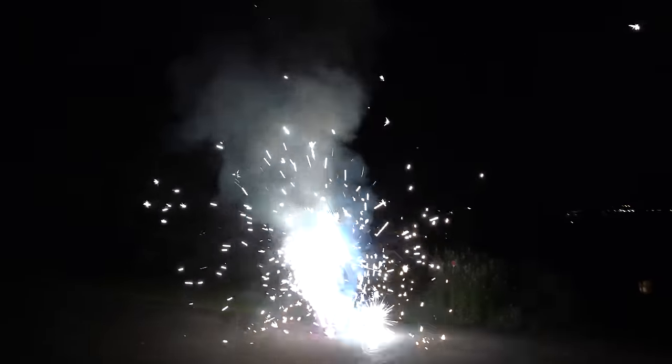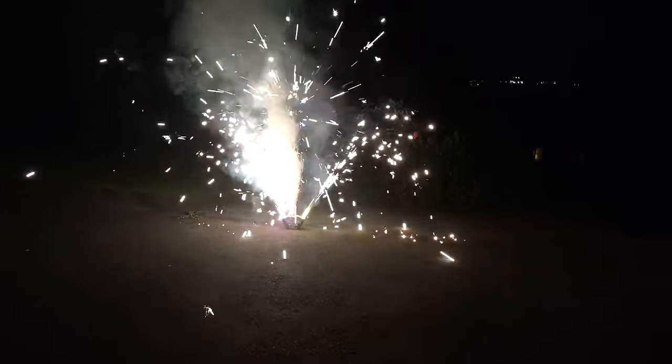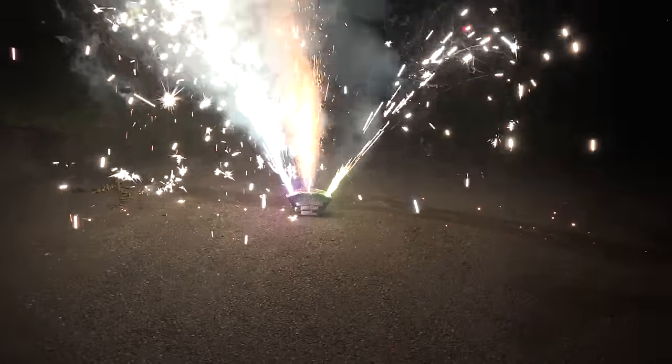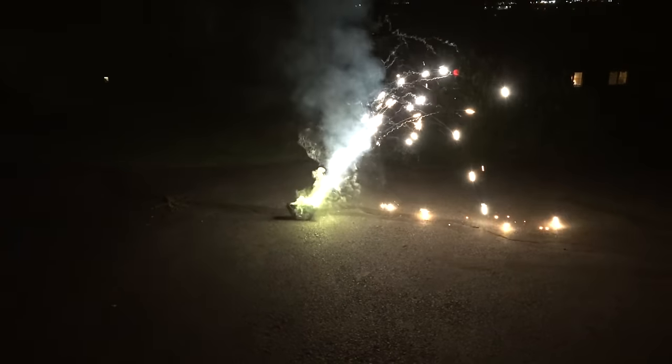There it is. Look at the color in the bottom — purple and green. Oh, that's pretty nice. It's a great little fountain, holy crap.